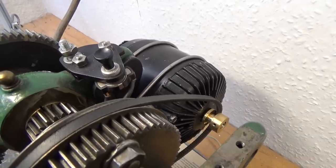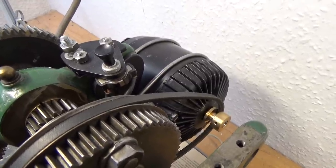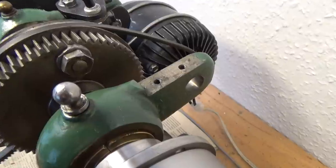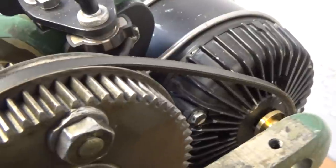I can still operate the lathe by means of a 12-volt DC motor. I had to take off the back gear to make space for the belt.